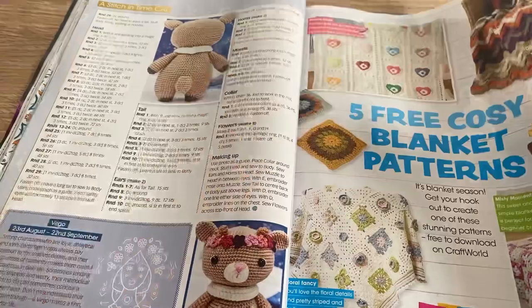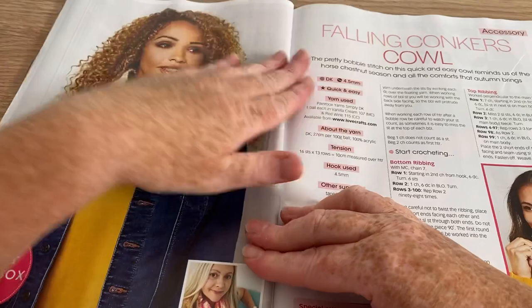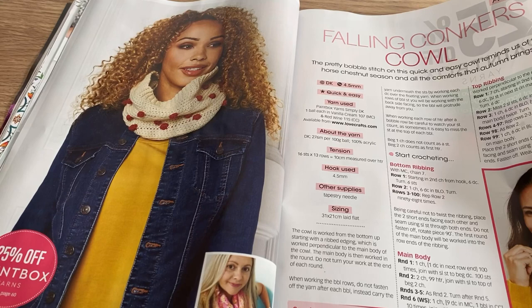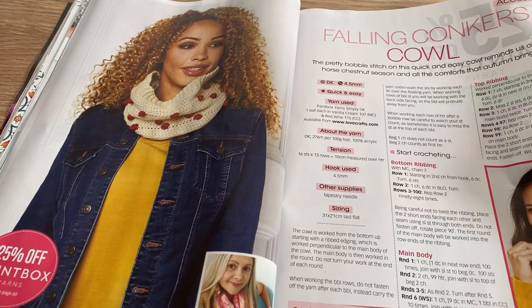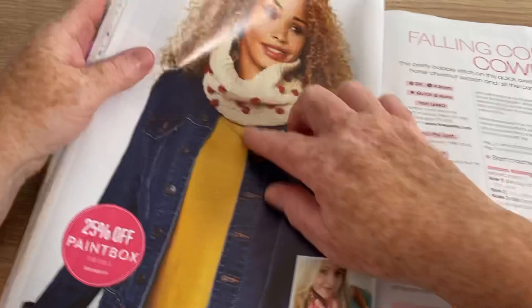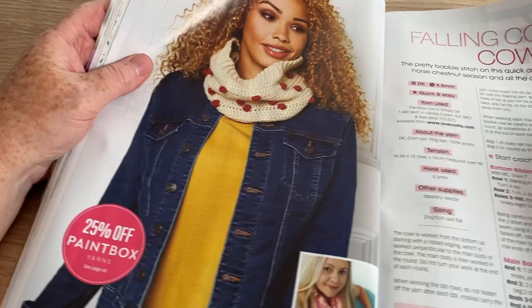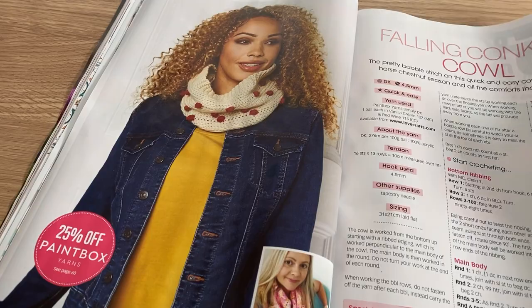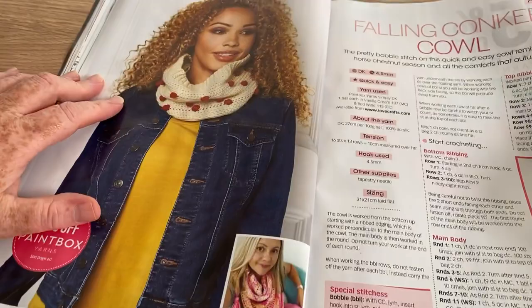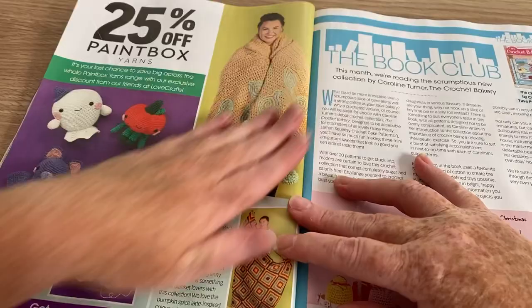Falling Conkers cow — for those of you across the pond, conkers are the things that fall off a horse chestnut tree. Big spiky pods fall off the tree and inside you get a lovely shiny conker. So obviously these represent the little shiny conkers. I like this cow because it's not overly baggy — sometimes they're a bit baggy — so that's quite nice and it's nicely and closely crocheted.